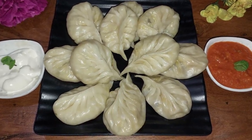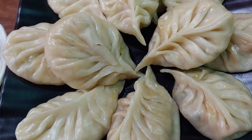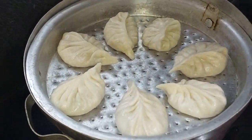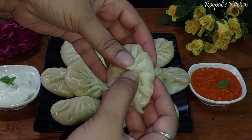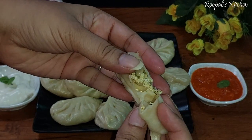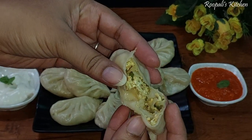Hello friends, I am Rupali and welcome back to Rupali's Kitchen. Today I am making a paneer momos recipe. It is very easy to make this recipe and it is very delicious. My friend made this recipe in Nepal and shared all the momos recipes, which I will share with you.